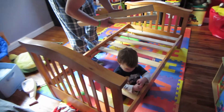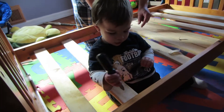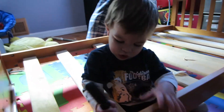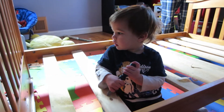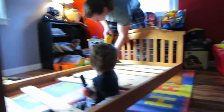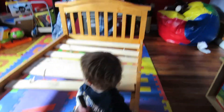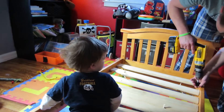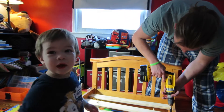He is, see. Put them all in. Bubble bubble. Is this your new bed? Bed? Yeah, is this your new bed? Is this your new bed? No.